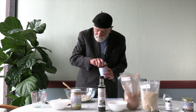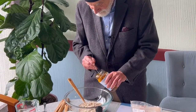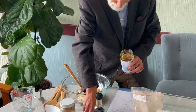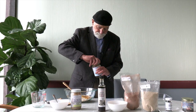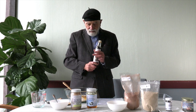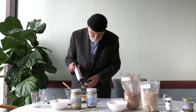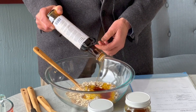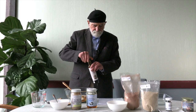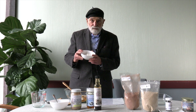Now we're going to add a quarter cup of honey, and how about a quarter cup of our Vermont maple syrup — it is magnificent. And now how about a quarter cup of coconut flakes.